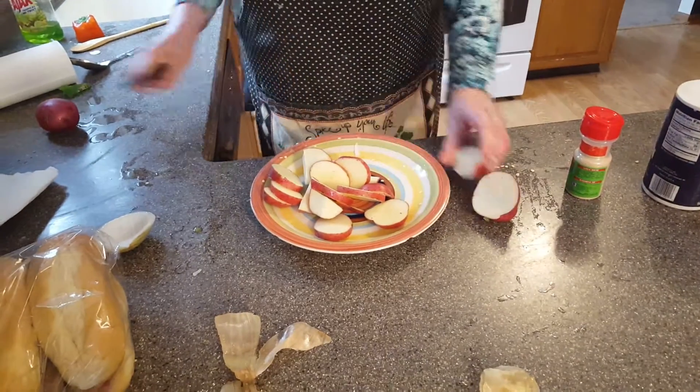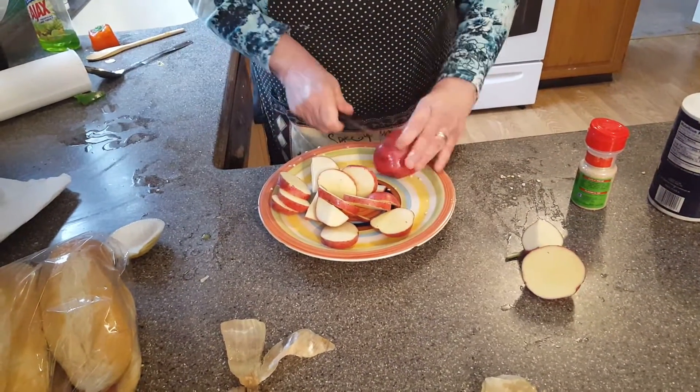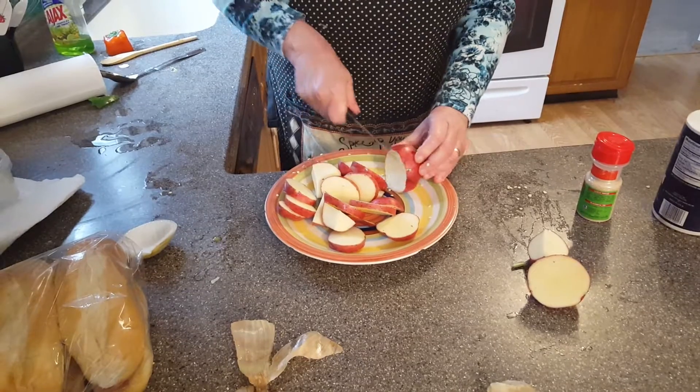Our oil is so hot. If you have animals, pets, or children, please keep them away from the oil — it spits.